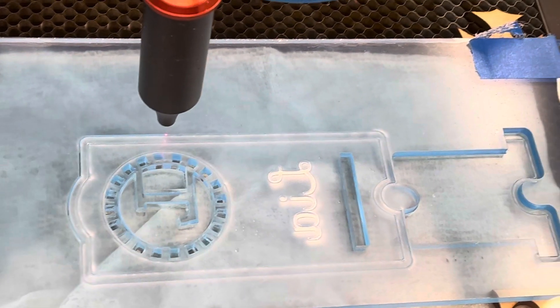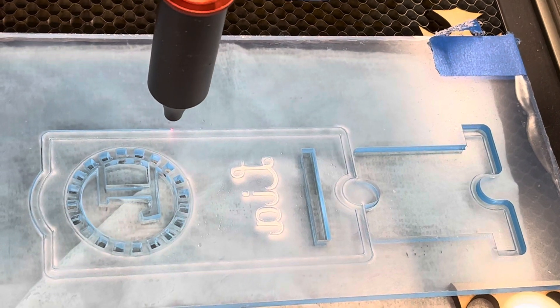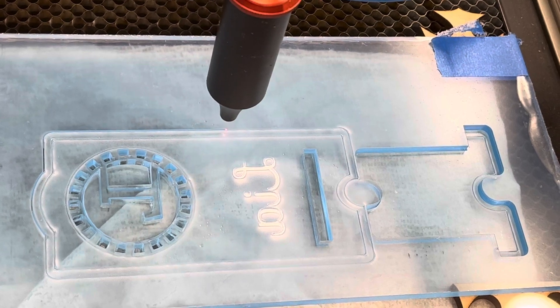The cutting goes really kind of slow, but the rest of it moves pretty quickly, so I'll post a still of what this looks like when it's done.